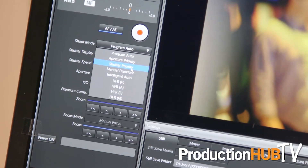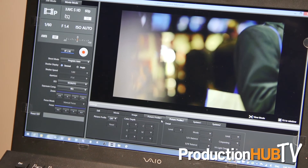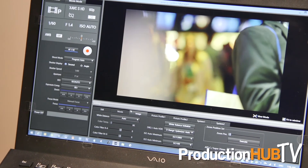We can use this a couple of different ways: either hooked up to the computer for a live control scenario, or I can set it up via the computer, hit it to record, set it in a car rig, and go.